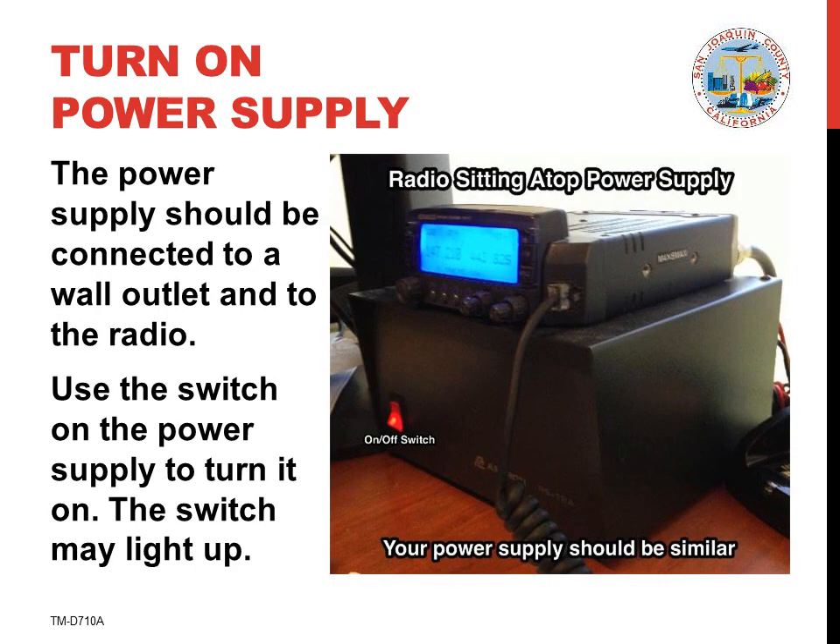Your radio requires 12V DC power to operate. It is provided by a separate power supply. When the power supply is turned on, its on-off switch may be lit. If you wish to follow along and the power supply is not already turned on, press the switch on the front panel to turn the power supply on at this time. However, the power supply should be turned off when the radio is not in use.